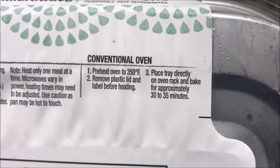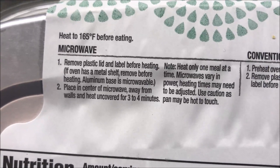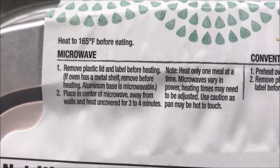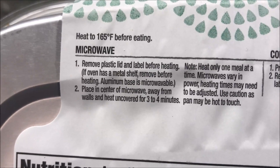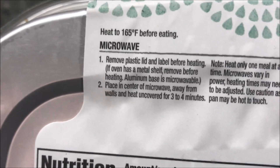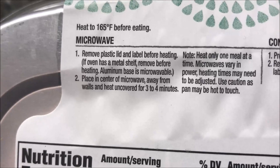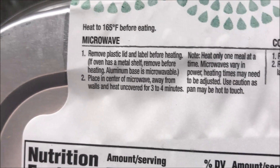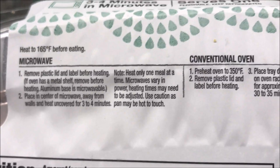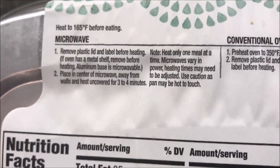Here are the directions. You can do this in the conventional oven if you want — there are the directions if you'd like — but we don't do ovens on this channel so we're going to ignore those completely. So you remove the plastic lid and label before heating. If your oven has a metal shelf... anyway, the aluminum base is microwave safe. Place in the center of the microwave away from walls and heat uncovered for three to four minutes. Heat only one meal at a time, and microwave power varies so things may need to be adjusted.